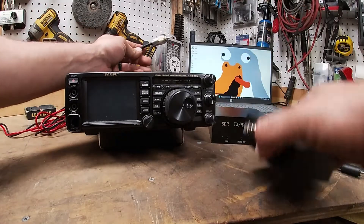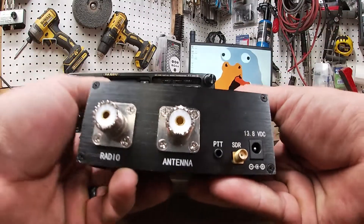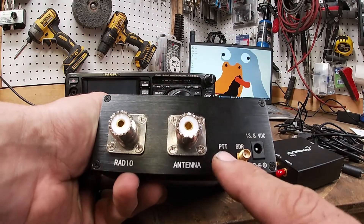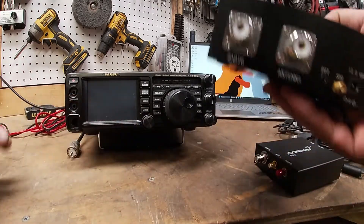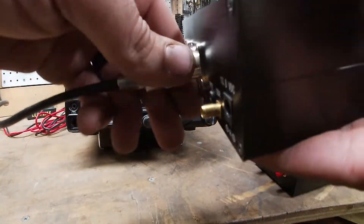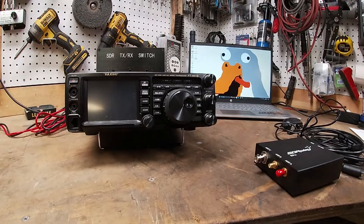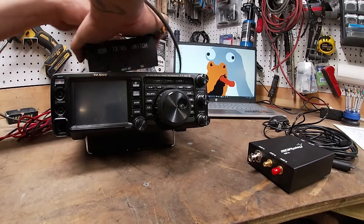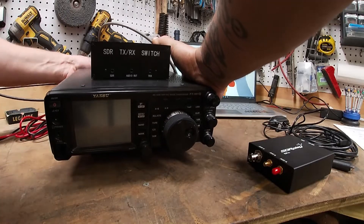The antenna input goes to the back of this box. Here we have the radio, the antenna push-to-torque connector — I'll show you all of this — the SDR input, and your power. So the antenna goes here. Take your jumper — this is gonna go to the HF antenna side on the radio. This is just hooked up to a 10-meter right now.